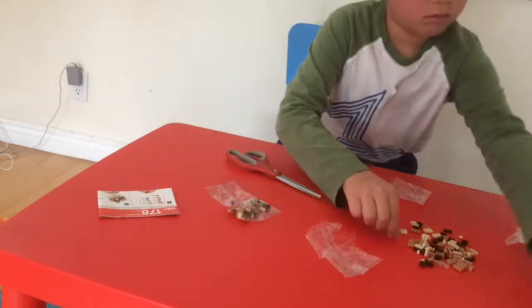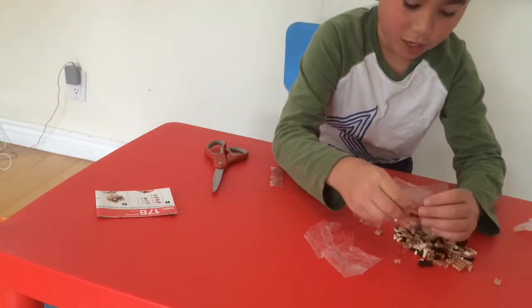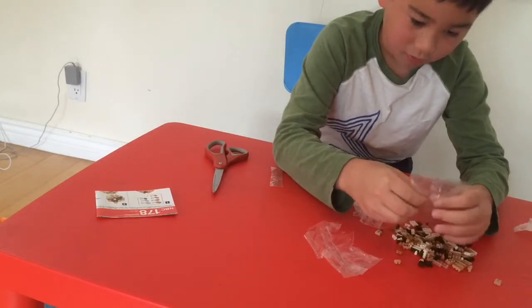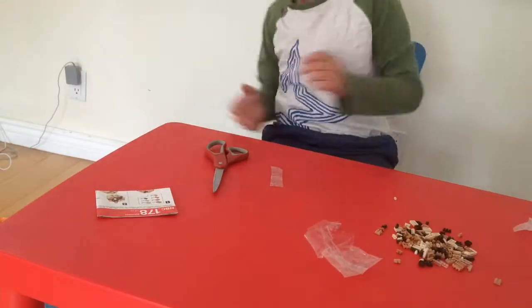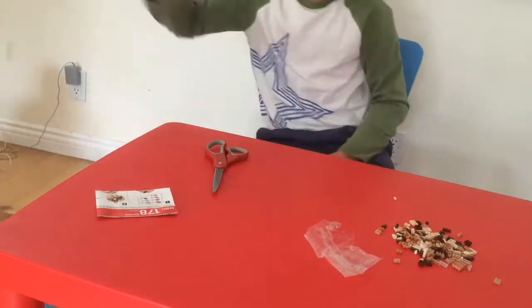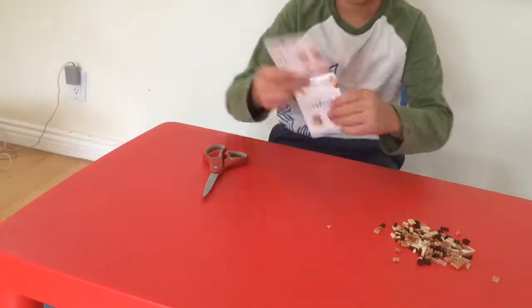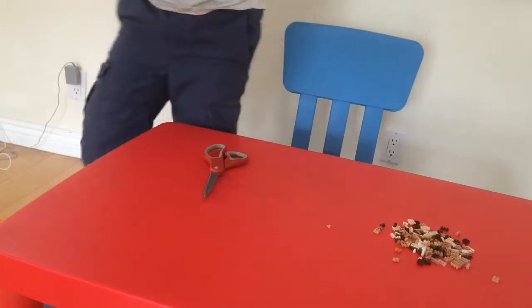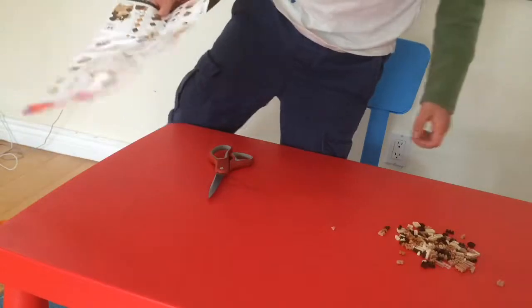So last bag. I'm also gonna throw this trash — okay, no pieces, right? I'm gonna throw my trash into my magic trash can that makes my trash disappear and crunch. Okay, so these instructions — there are seven steps. I'm going to show you step one.